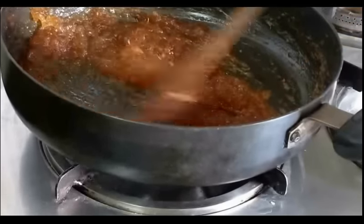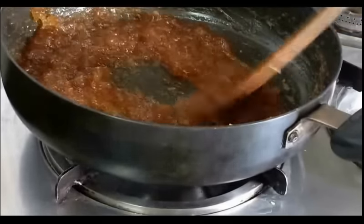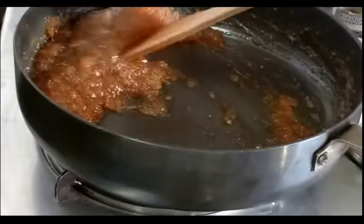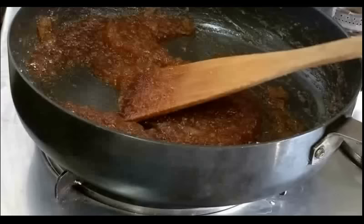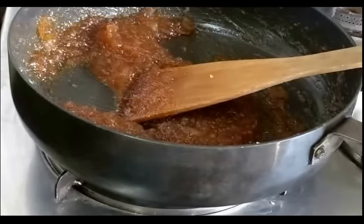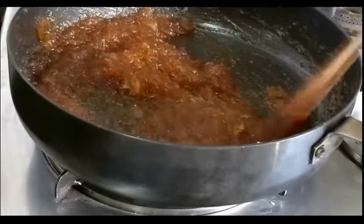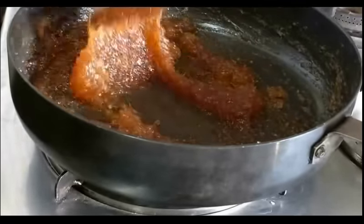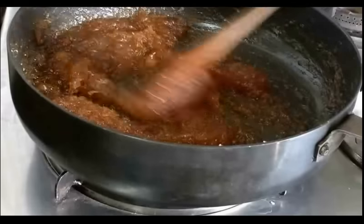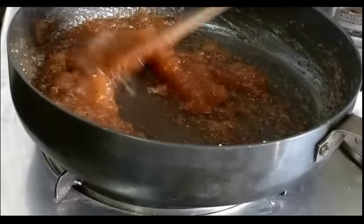You can see the avla sweet chutney, or you can say avla cha murumba, is ready. I will now put off the flame and let this cool down before I transfer it to a glass jar. This has a long shelf life.